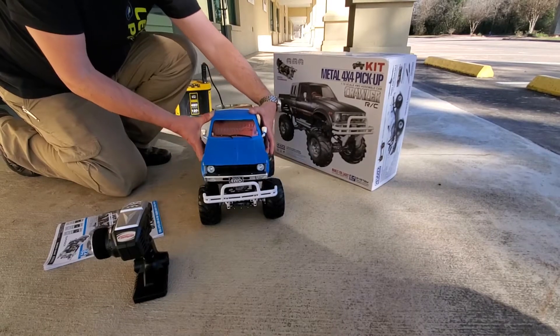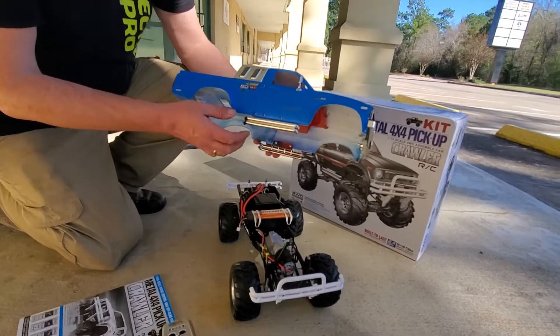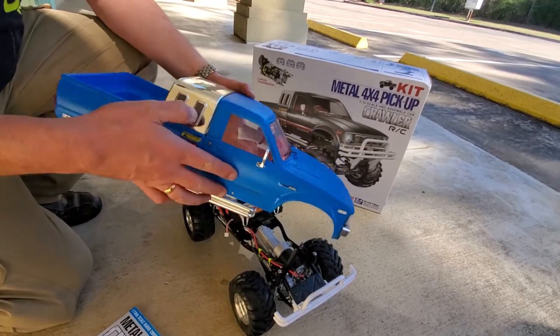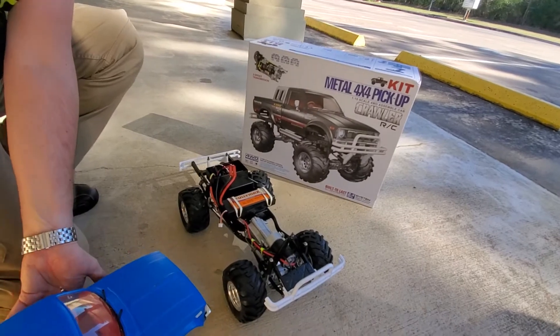The body is beautifully decaled and beautifully set up with these chrome steps. You've got a sticker set that goes on here, the chrome mirrors, and it's got the chrome cab cover here. It looks real nice.